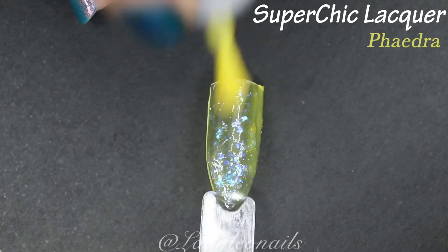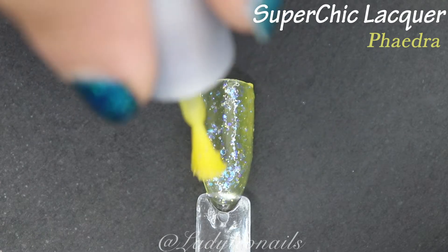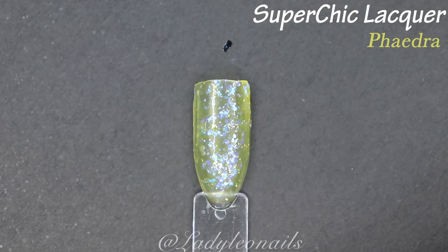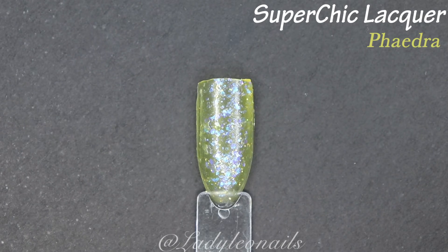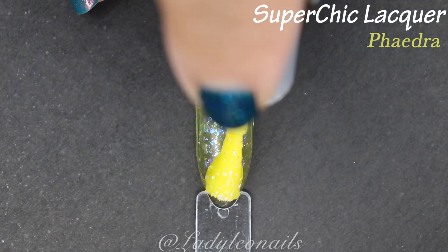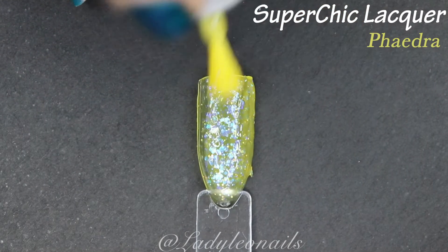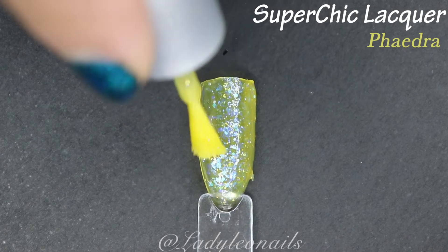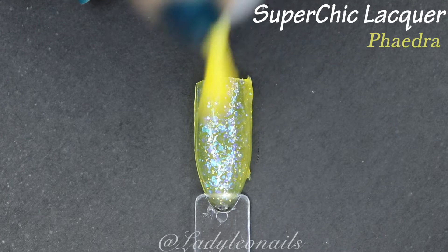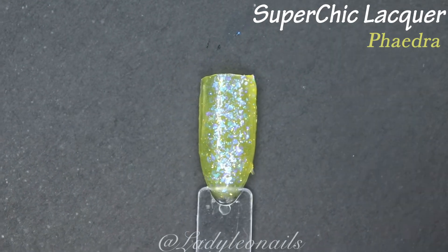This polish really shines when you start adding multiple coats — you can really start layering up those flakies. While I think it's probably designed to be more of a top coat given the sheer base, I might actually like wearing this by itself. My nails are already pretty yellow as it is, so these are just going to enhance them — making them look like they're filled with gemstones.